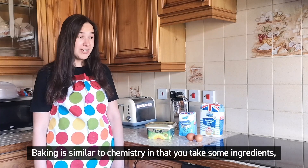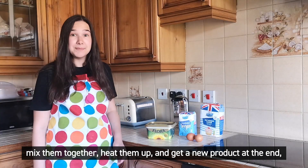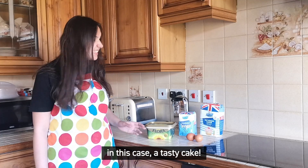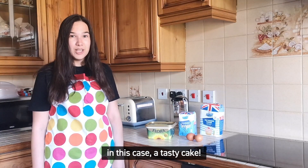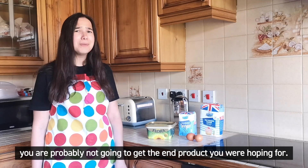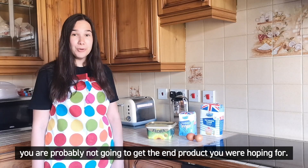Baking is similar to chemistry, in that you take some ingredients, mix them together, heat them up, and get a new product at the end — in this case, a tasty cake. But if you miss out an ingredient or use the wrong amount, you're probably not going to get the end product that you were hoping for.